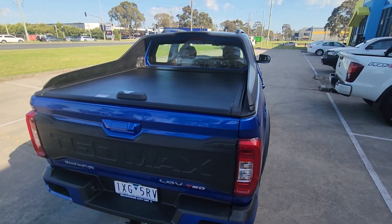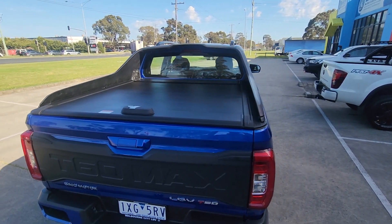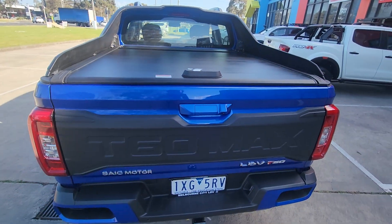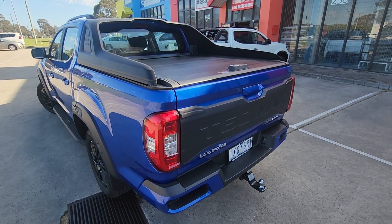We've got these new covers for the LDV T60 models, with the sailplane available in both manual, retractable, or electric with the remote. We've got this one fitted today on this LDV — it looks beautiful. The sailplane goes straight on top of the actual roller shutter.